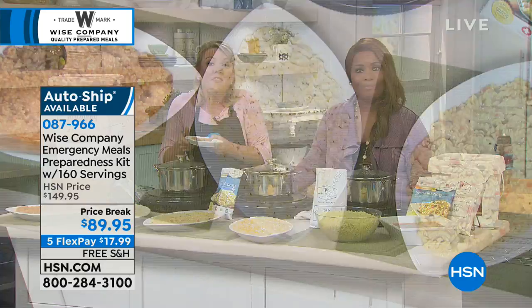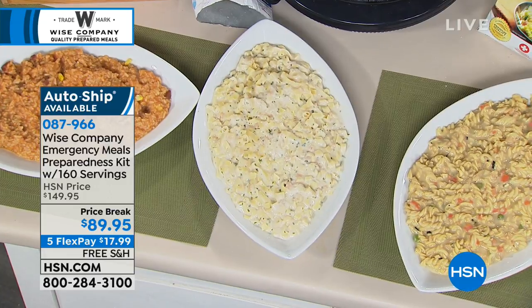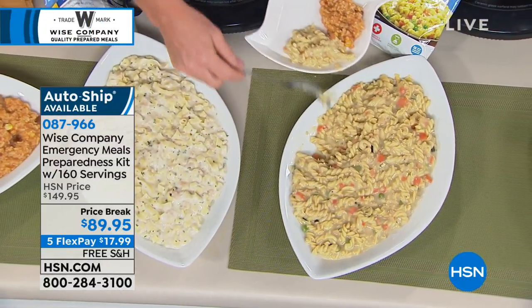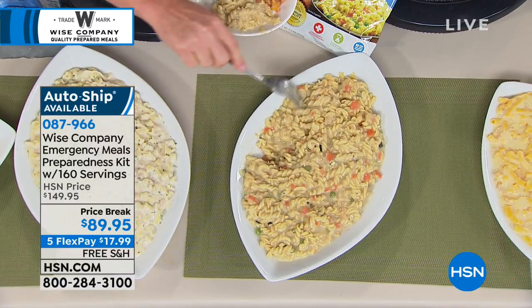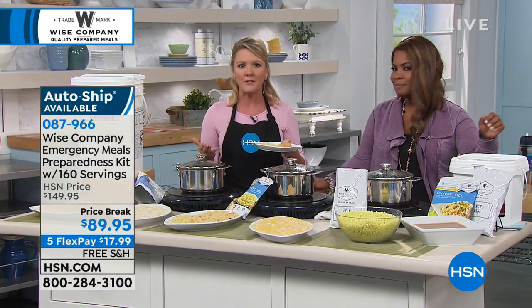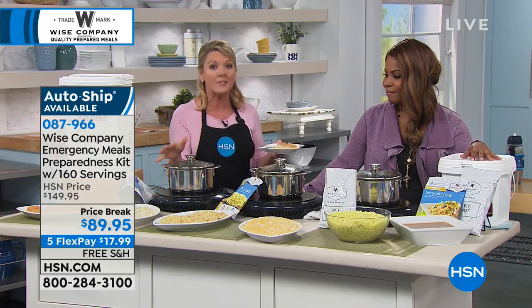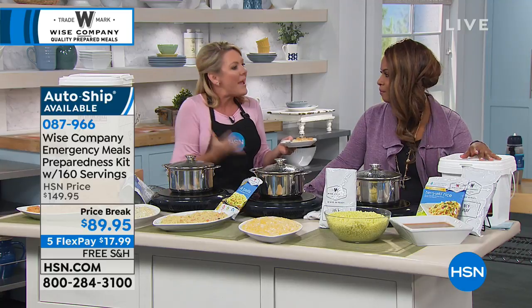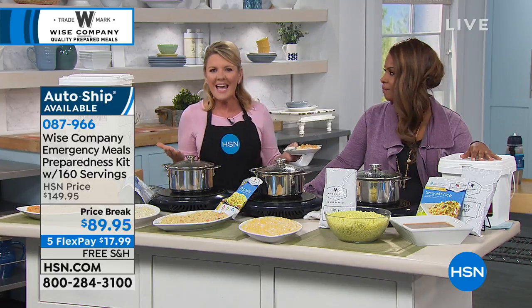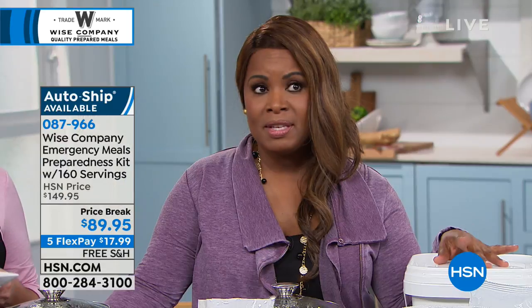Both Marlo and I will taste them for you. The best way to know is to bring this home — 30 days, no questions asked. Open it, try one. If you don't like the way it tastes, you can send it back. There's an emergency that can happen in anyone's life, and food is going to provide comfort and be one less thing to worry about. You're saving $60, and even if you go to the Wise Company's website, you won't find a value like we're offering today. This is an incredible deal for 160 servings with free shipping and handling. Everything is on five flexible payments — less than $20, $18 plus tax to be exact.